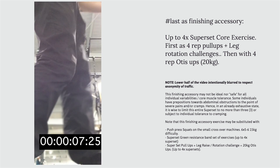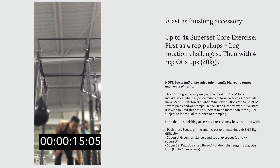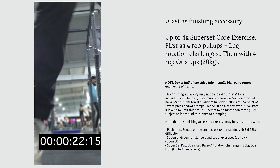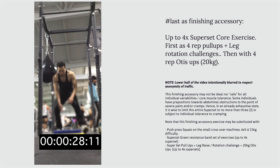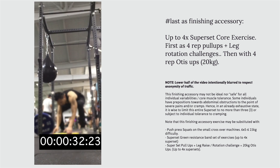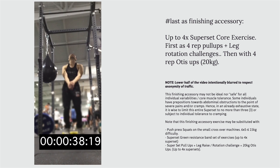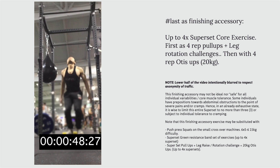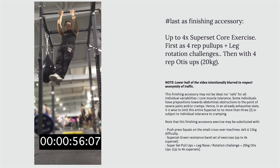As a finishing accessory, a superset of pull-up sessions followed by an Otis Up Press movement on the ground is shown. Starting with up to four or five pull-up reps, followed by lying on the ground performing Otis Up Press movements using a 20-kilogram plate for up to four repetitions, before resting anywhere between 30 to 45 seconds depending on the level of exhaustion.